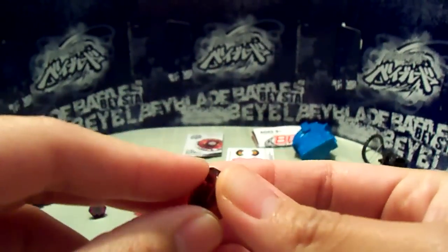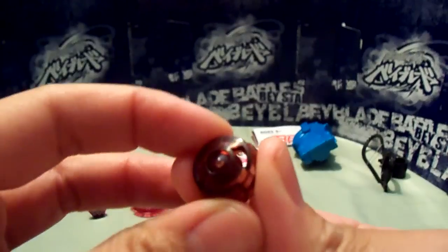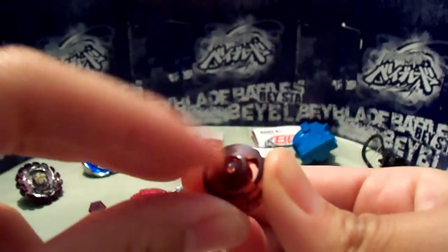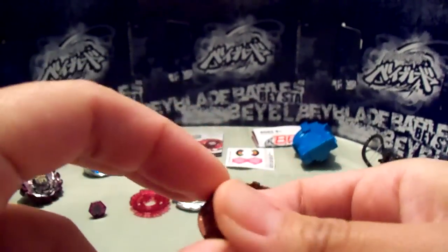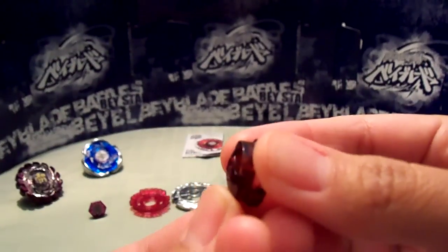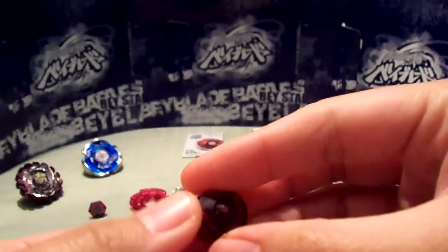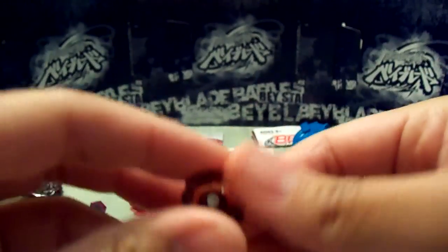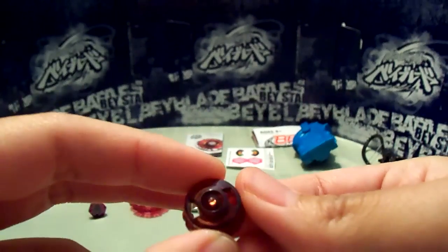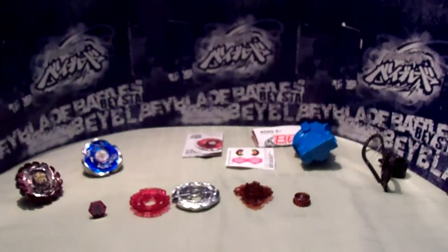And EWD-145, which stands for eternal wide defense. It's in the shape of wide defense, but the tip — the very top of it — is free-spinning, kind of like ES. It's supposed to give it a lot of stamina, a lot more stamina because of its free-spinning center. But I don't think that really works — I'd just rather stick with a regular WD. But yeah, EWD. So let's put this Beyblade together.